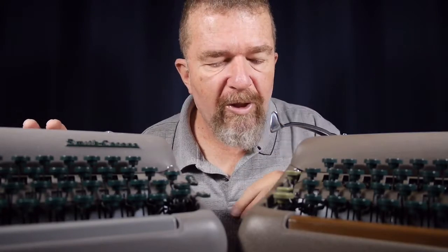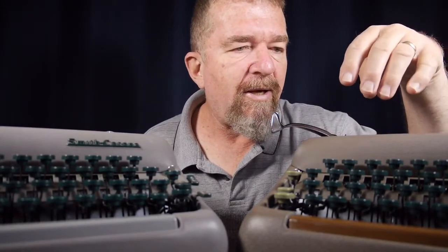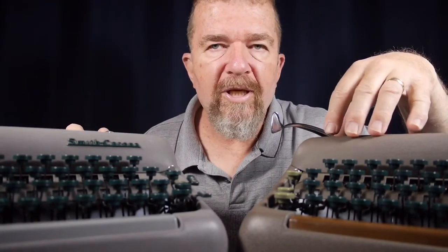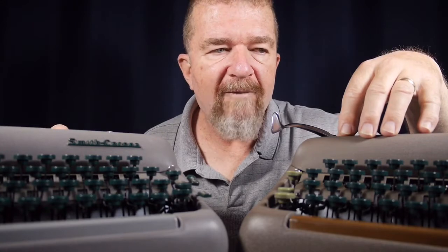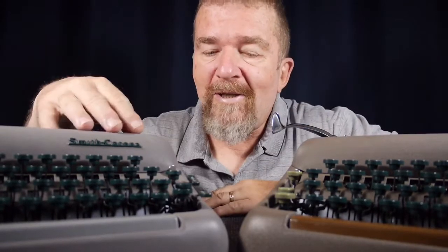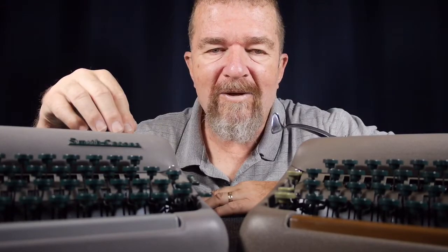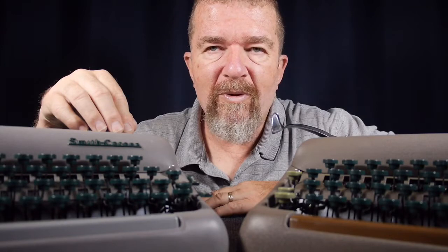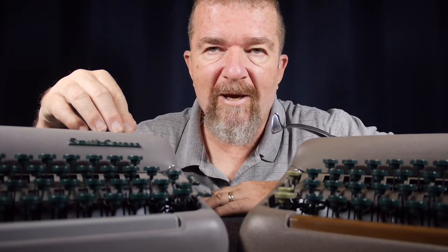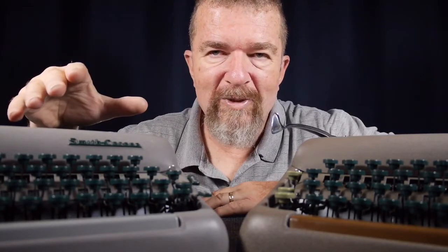Besides the appearance and super versus non-super, this version is a pica-sized font and this is an elite-sized font. The machine I got from the antique store was actually in pretty good shape — I really haven't done much other than basic cleaning, degreasing, and putting a new ribbon on it. On the other hand, this Super was not so super. I got it from a Craigslist ad, and I can best describe the seller's abode as a hippie bungalow. It was filthy inside, and the typewriter was equally filthy.